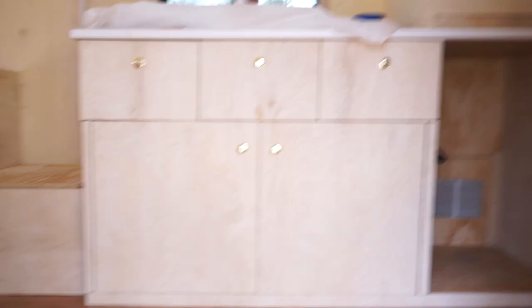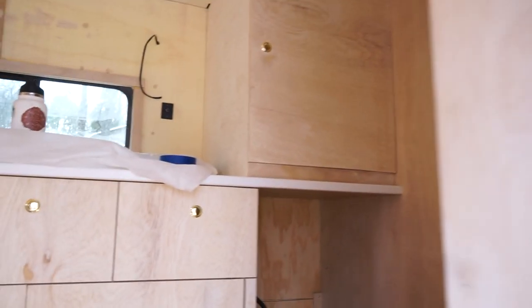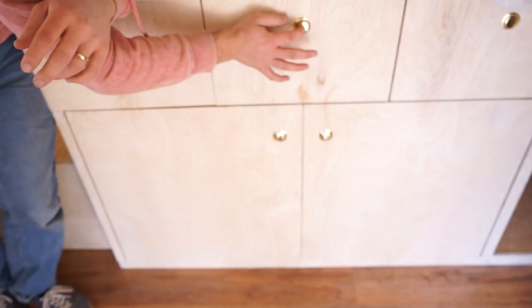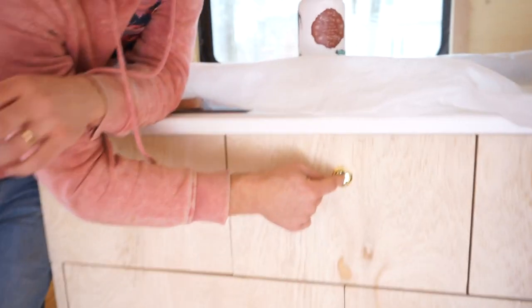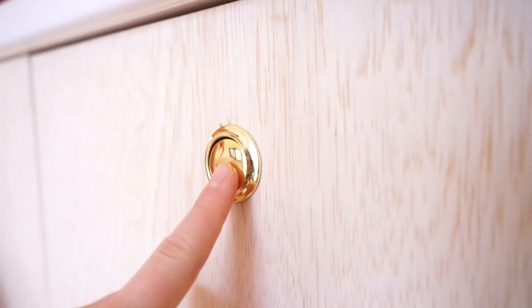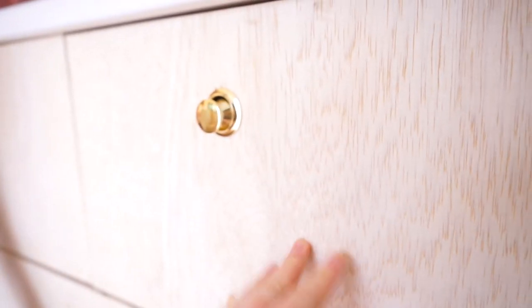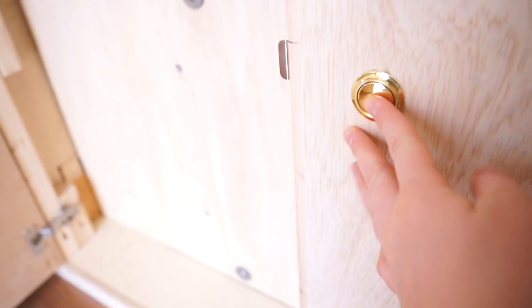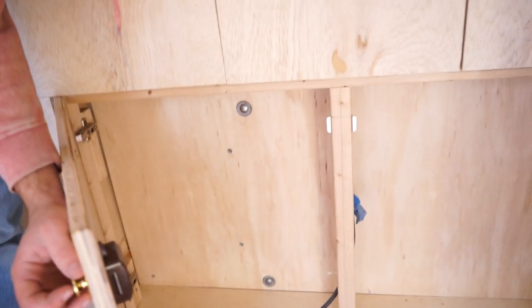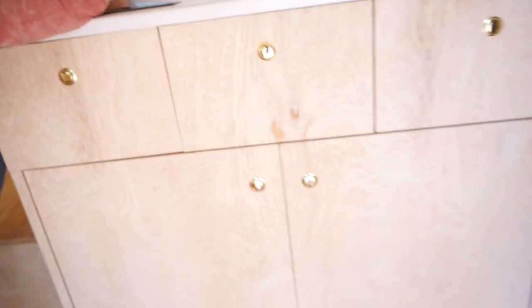Look at that, it looks so cool. So we finished this whole situation right here, and this one. We got these push latches so that when we're driving around it's not flying everywhere. So now you can open it and leave it like that, but when you're driving just push it. This is our very shallow cabinet — we'll be putting spices and rice and whatever in there. But it's still storage.